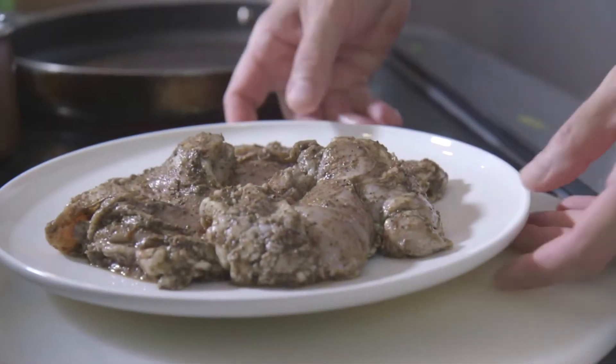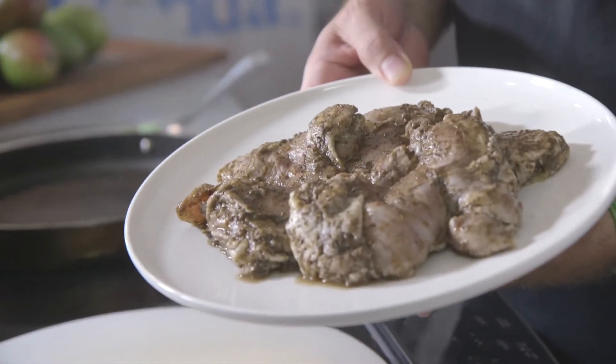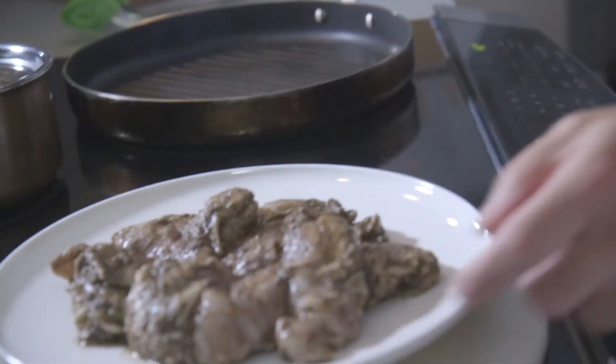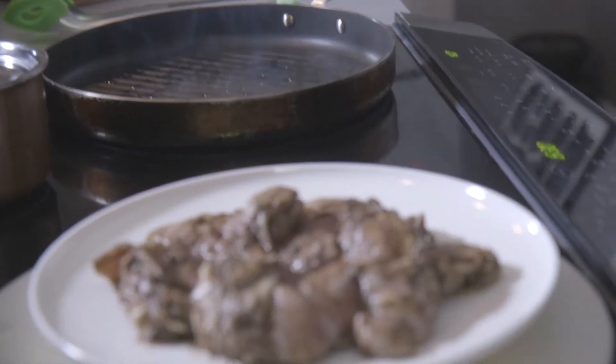What we have here is our marinated chicken thighs. I decided to use chicken thighs for this recipe because they have great flavor. They've been marinating in our island spice for about 12 to 24 hours and now they're ready to go in this hot pan. I'm going to add just a little bit of olive oil — see, it's smoking just a bit. Let's get these cooking.